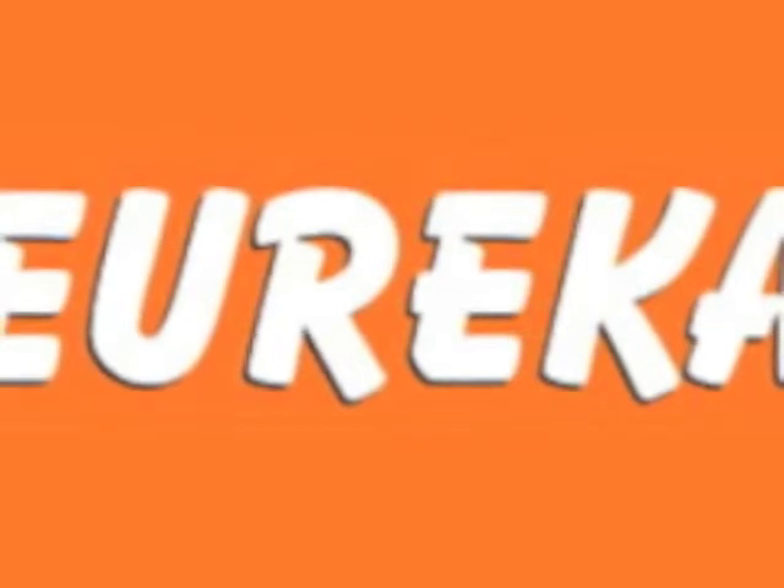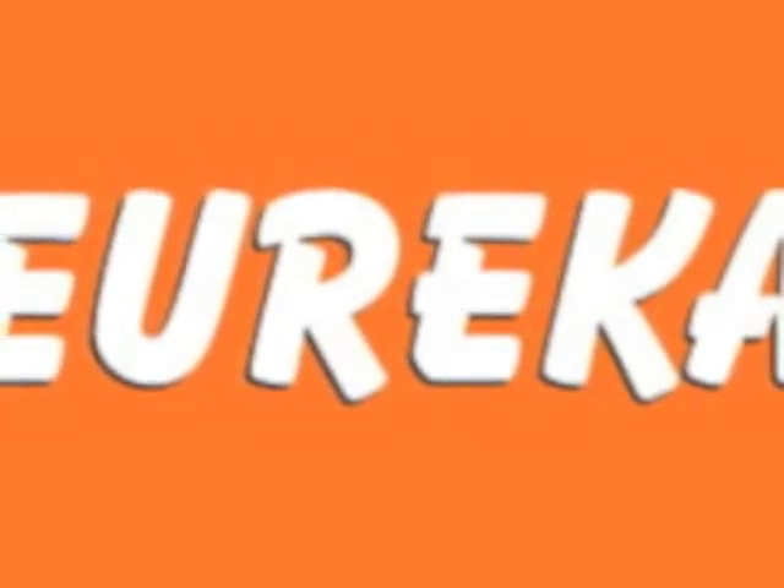You'll find the Eureka stand in almost every hardware and building supply store, which means even if it's a nut, bolt, screw, hook, or hang you're after,